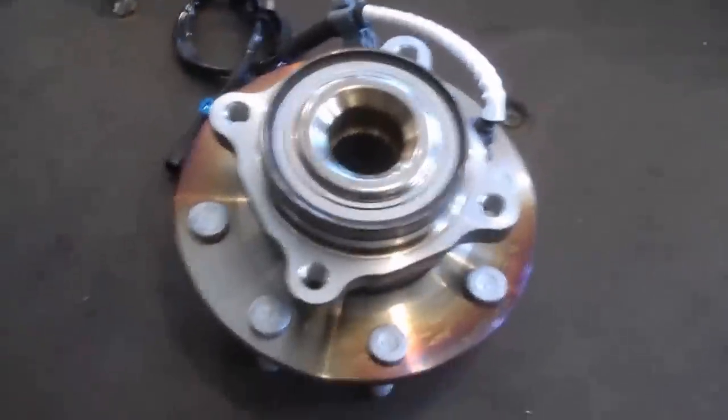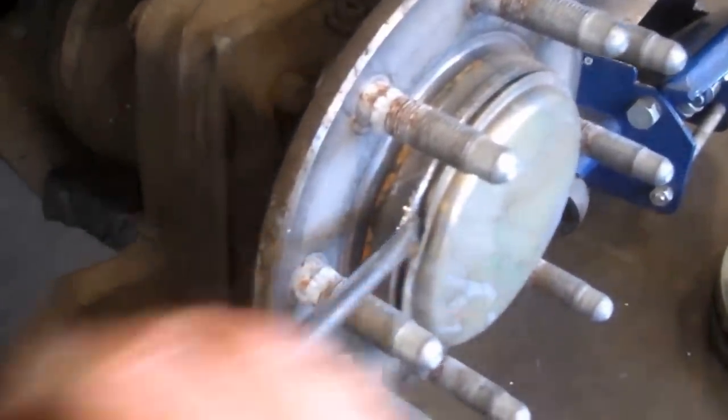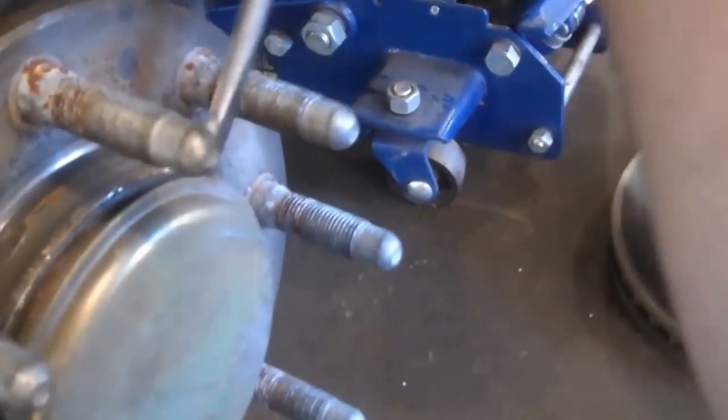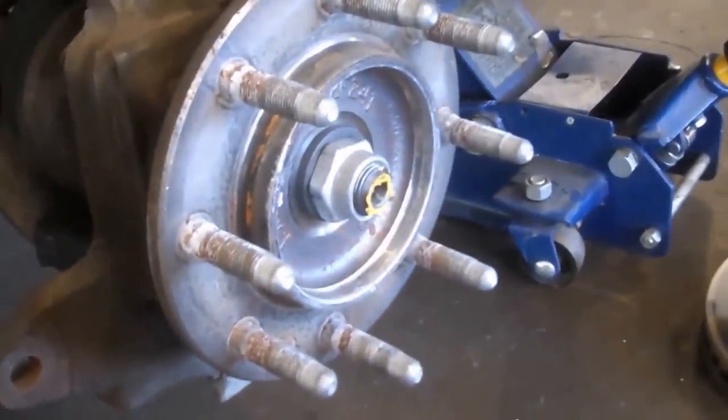New hub assembly right there. I use my hammer and screwdriver here - got this pried out and then you can just work your screwdriver around and pop it off. We'll also be taking that large nut off there.